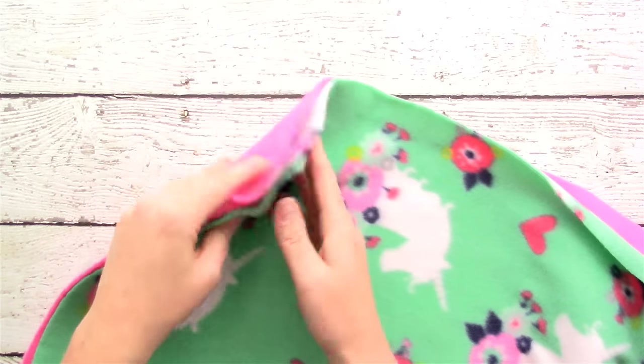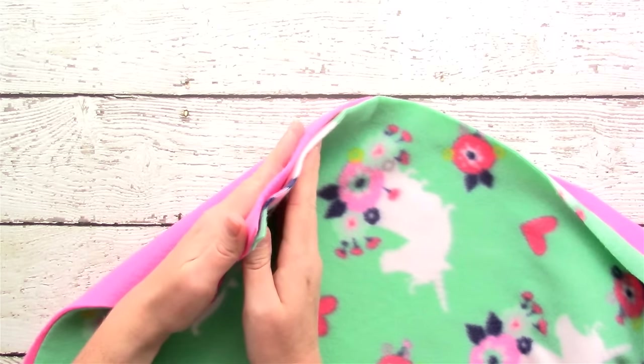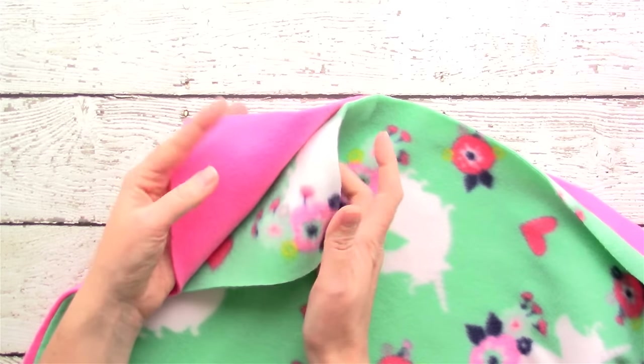Then go ahead and lay your fabric out with wrong sides together, which means the prettier, brighter sides of the fabric will be on the outside and the uglier sides will be on the inside.